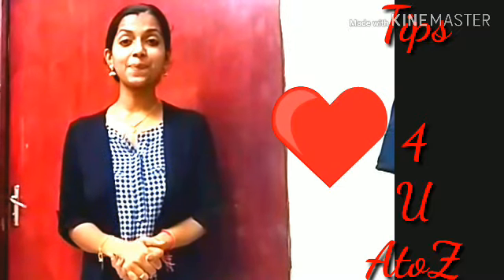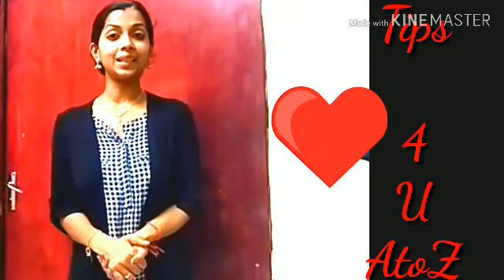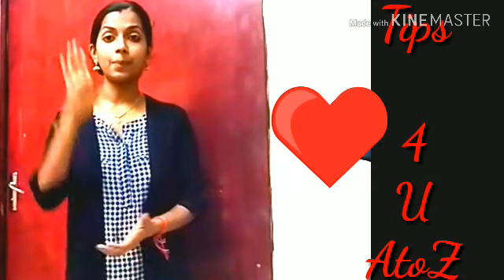Hi friends, welcome to my channel Tips for You. If you are already on this channel, subscribe to this channel. If you are subscribed to the channel, you can click on the bell button.